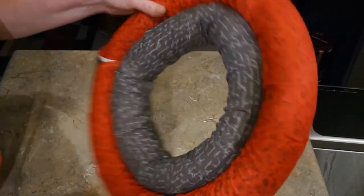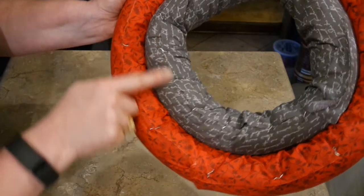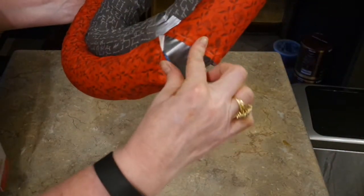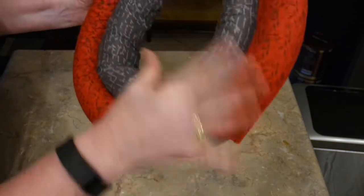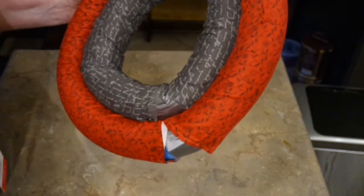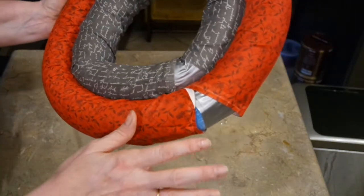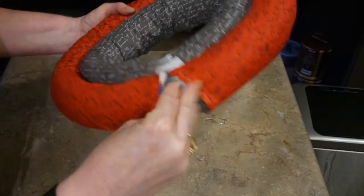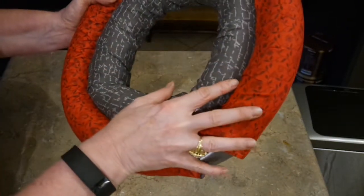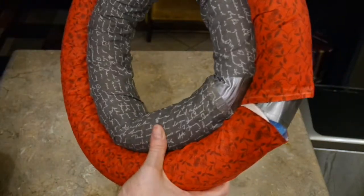I've got both my tubes done. Make sure your staples are on the back side. My fabric didn't quite meet here — and this is only if you use those fat quarters from Walmart. If you've got unlimited fabric then make your wreath as big as you want. What I'm going to do is cover this up with either a bow, floral, or my pumpkin, and no one will ever be the wiser.